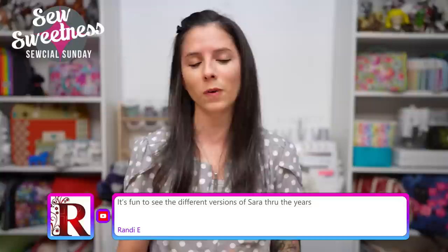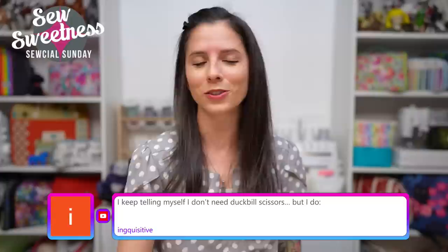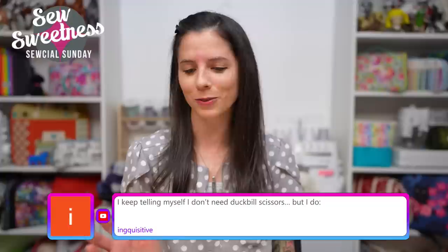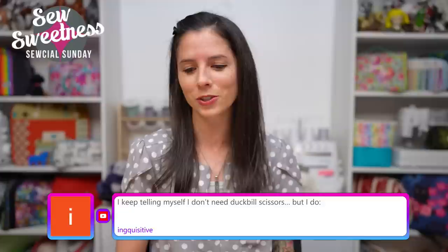Randy says it's fun to see the different versions of Sarah through the years. I was thinking the same thing when I watched all those demonstrations play back — all the different hairstyles, different shirts, which I still have. Danny noted that in one of the demonstrations my freckles were super dark, so it was clearly a summer video. It was certainly interesting to look back at Sew Sweetness Social Sunday through the years.